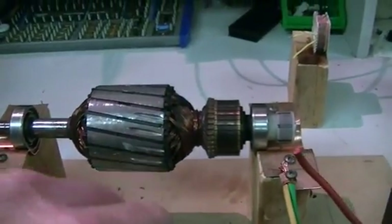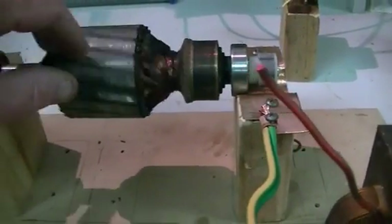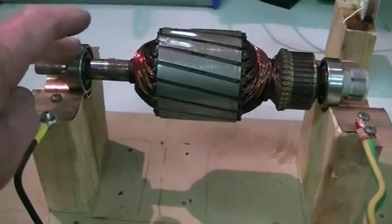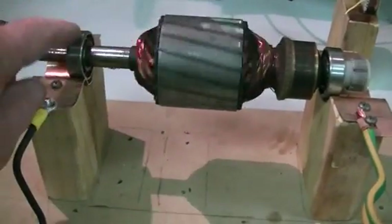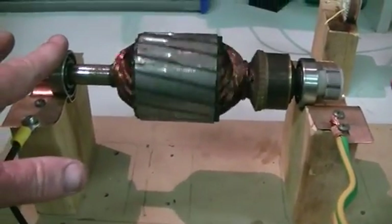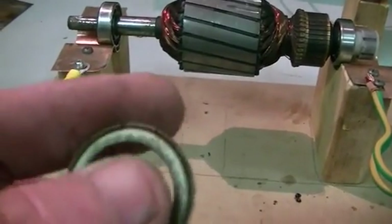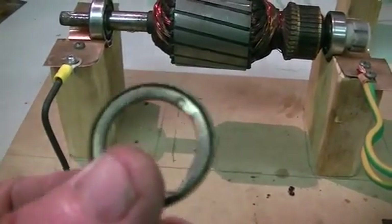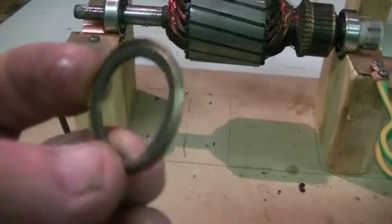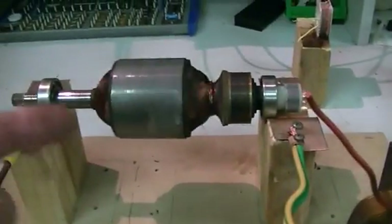This big rotor was out of an old washing machine motor that I had laying around. With these bearings you can either get ones that have got the rubber seals, which are more suited to outdoors and heavy dust, but in things like washing machines and household products where it's a lot less dusty, they use the steel dust caps on the bearings. The inside doesn't actually touch the bearing — it only just misses it.